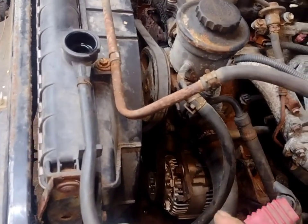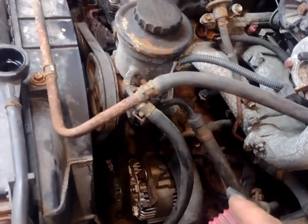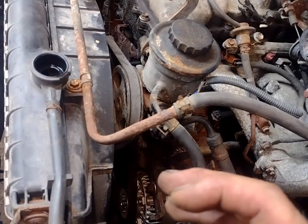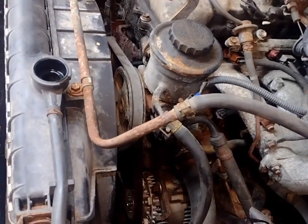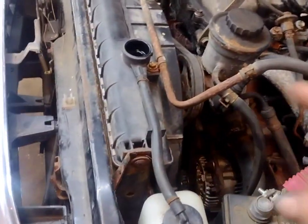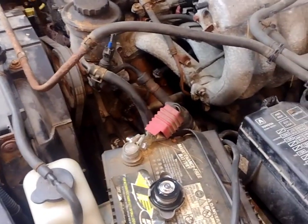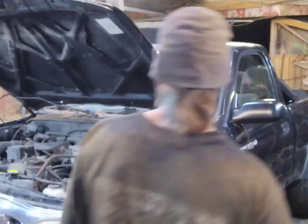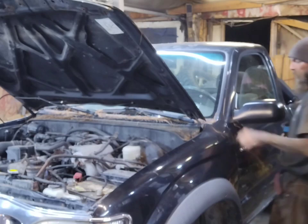All right, so that took quite a while. It's definitely not the right alternator, but it's got the right plugs and everything. It tilts a little bit when it needs to be straight, so I had to modify the bottom bracket, but I've got it on. Hopefully this should work. We'll get some water and antifreeze to fill the system up, and see if this works. Let's get it started and see what's leaking, and whether the water pump is going to work.